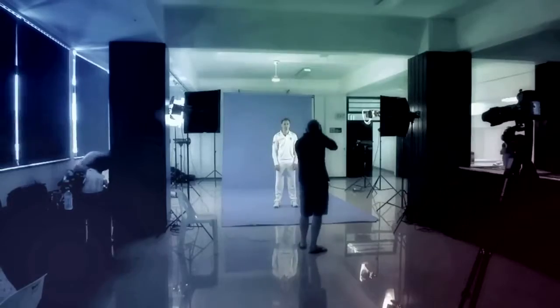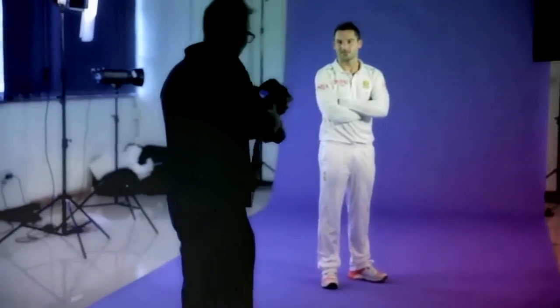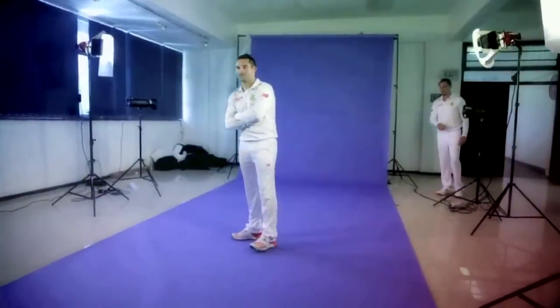While a selfie might be as easy as a tap of the finger, a perfect broadcast photo takes a bit more planning and technique.